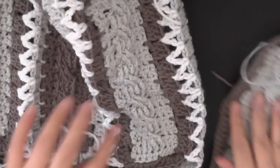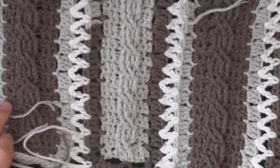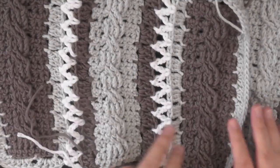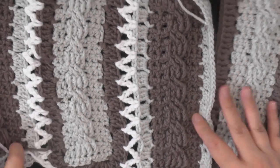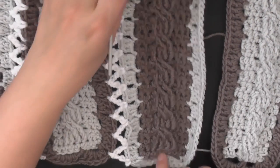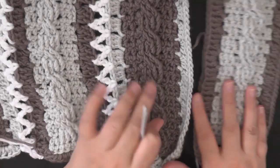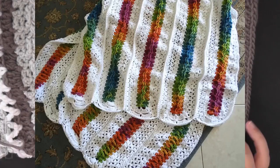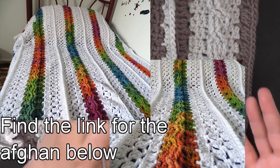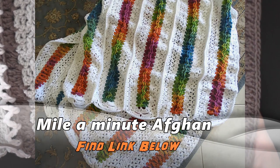I had one skein of each color and it was enough to make the whole top. I went ahead and made several strips to go around my daughter — it took about eight total, four for the front and then a few more. She's a 10-year-old girl. If you want something for a bigger person, you can always make adjustments with the length and how many strips you make. I'm not going to cover how to make the strips here because I have an afghan tutorial that shows you exactly how — I'll have the link down below.